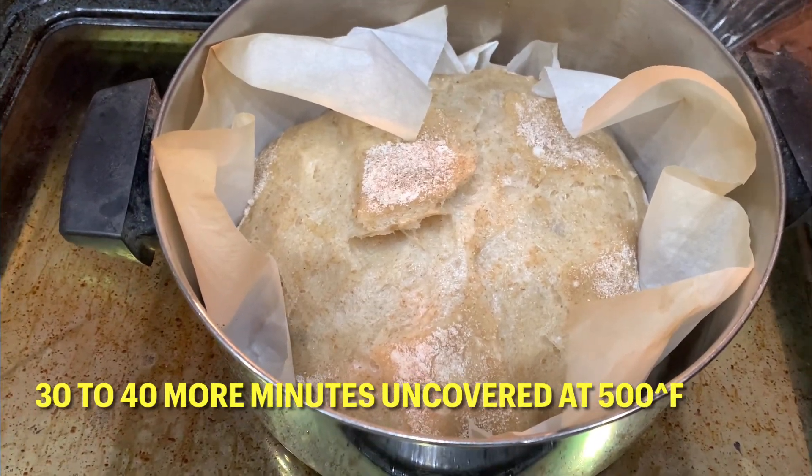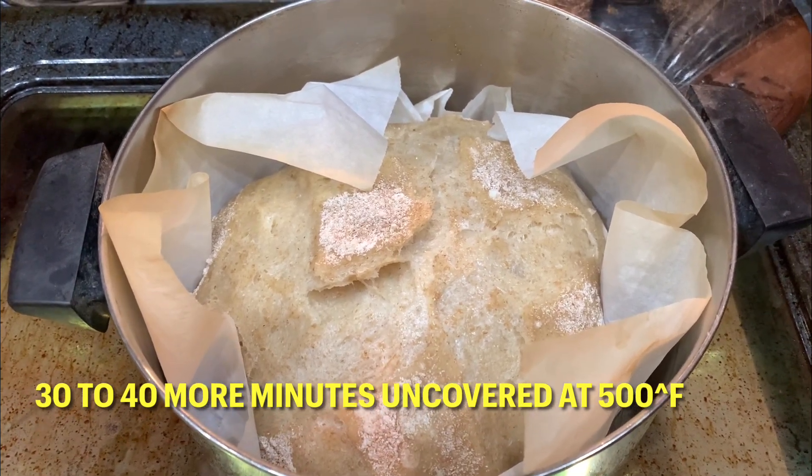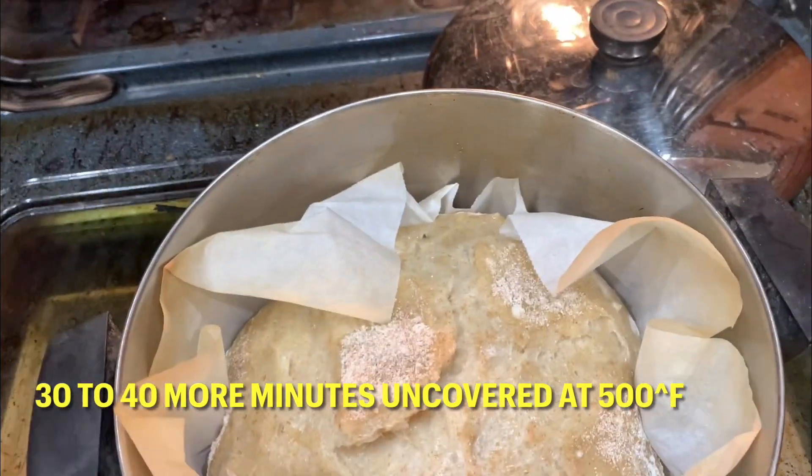It's been in for 20 minutes. Just took the lid off. Going back in for another 25, 30, maybe 40 minutes without the lid.